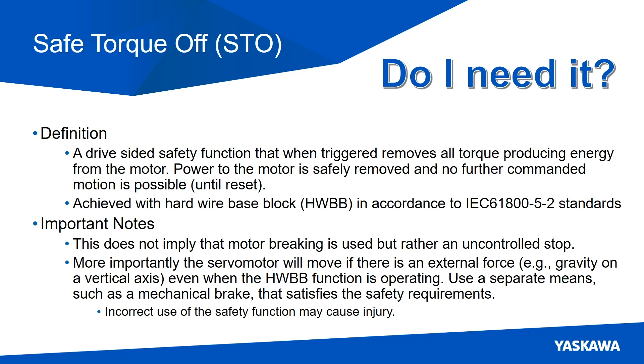So, what is Safe Torque Off and do you need it? STO is a drive-sided safety function that, when triggered, removes all torque-producing energy from the motor. Power to the motor is safely removed and no further commanded motion is possible until that's been reset. It's achieved with Hard Wire Base Block, abbreviated as HWBB. Important to note, this does not imply that motor braking is used, but rather this is an uncontrolled stop.